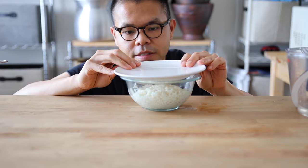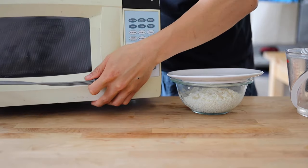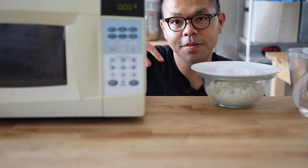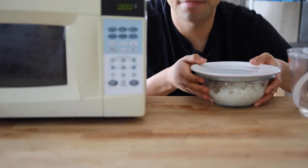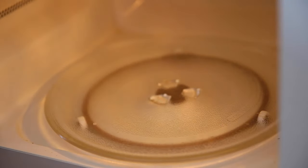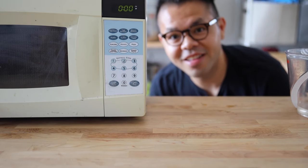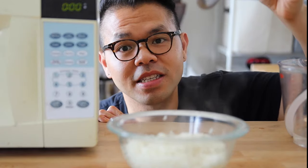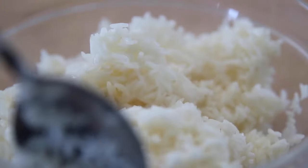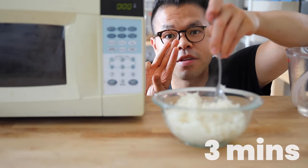I'm going to grab a plate, put it right on top — this creates a steaming effect. I'm going to put the sticky rice in the microwave for three minutes and then wait. After it's well mixed, we're going to put it back in the microwave for another three minutes.